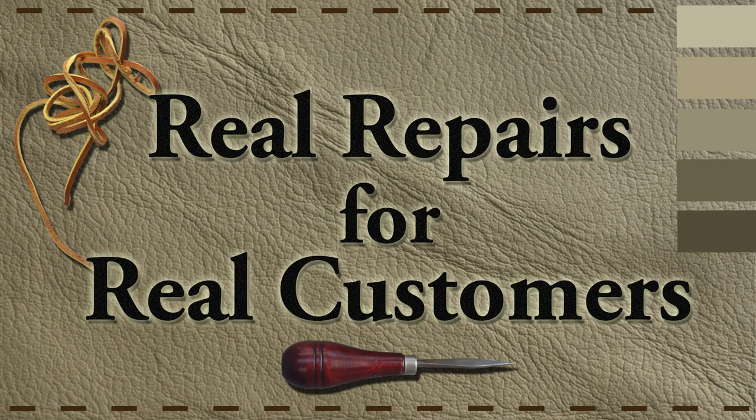Thanks for watching. I certainly hope that this series on the double needle blind stitch is helpful for you, as it was helpful for me over the years. And don't forget to subscribe if you haven't, and if you're not getting notifications, ring that bell. Thank you.